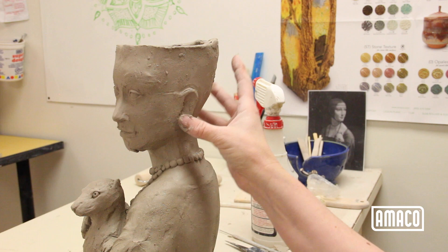To see how the figure is completed, watch the rest of this series on our YouTube channel or at amico.com.